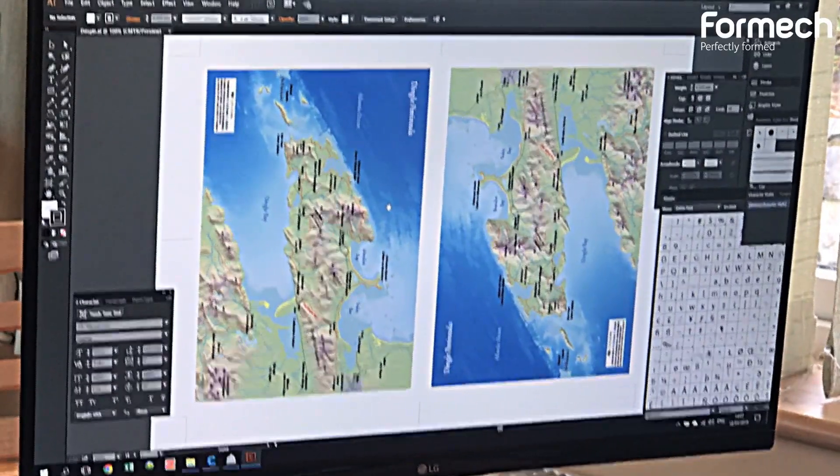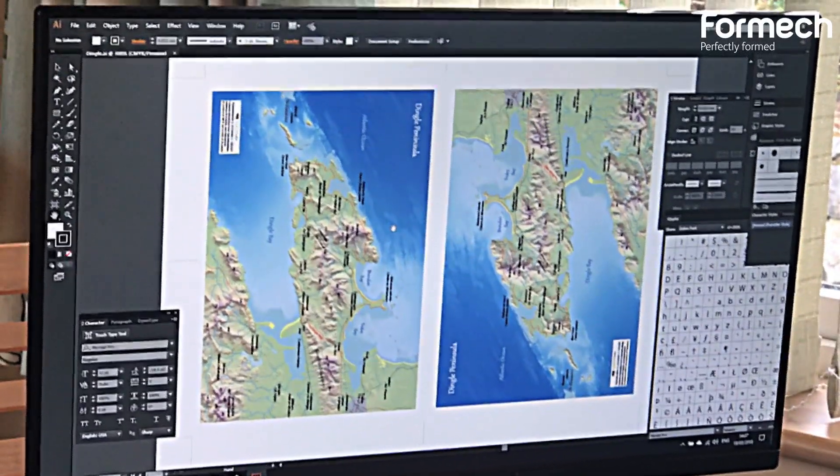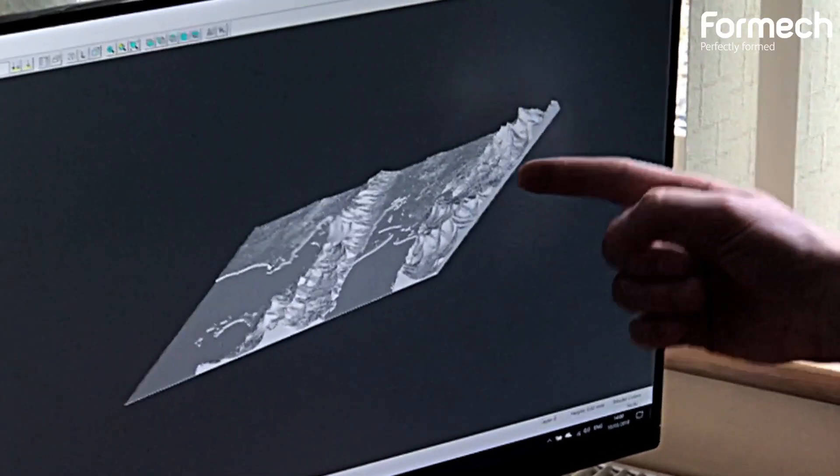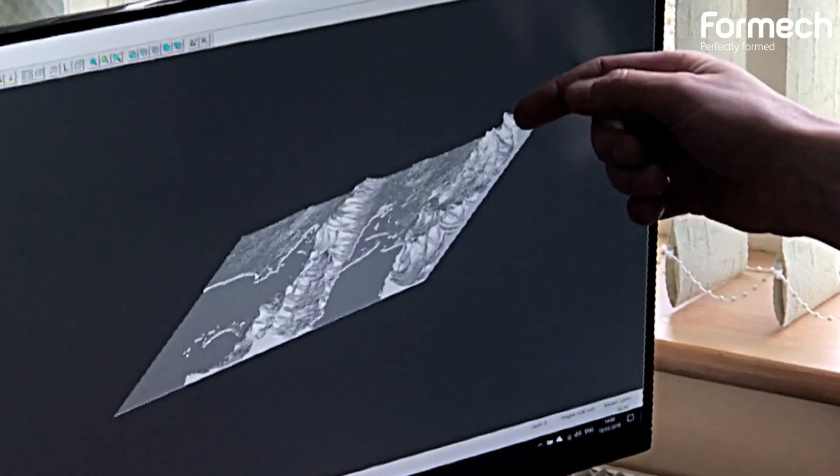When I'm designing these maps, I have to bear in mind that the vacuum forming will create a certain amount of distortion on my map image, so I have to offset the print slightly in places, especially around these mountainous areas.